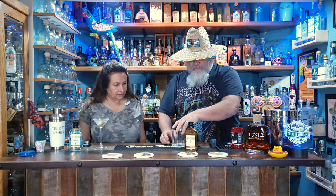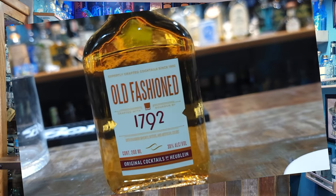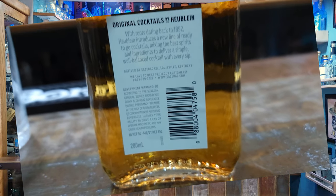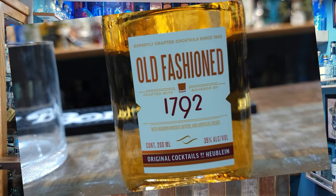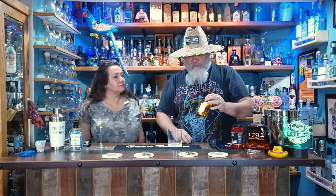We transition to the old fashioned - we both like old fashions. This is made with 1792 bourbon whiskey, bitters, and artificial colors. It has a golden color. Both of these are bottled by the Sazerac Company in Louisville, Kentucky - that's a pretty big distillery that makes some famous bourbons.